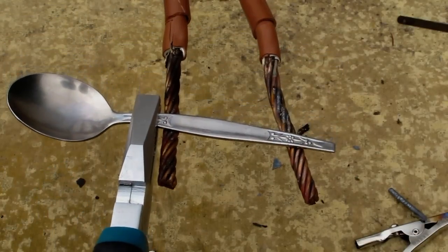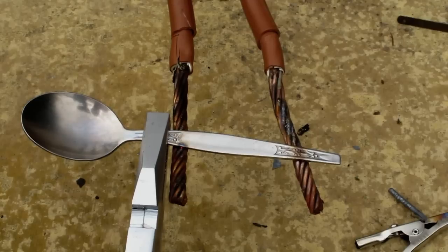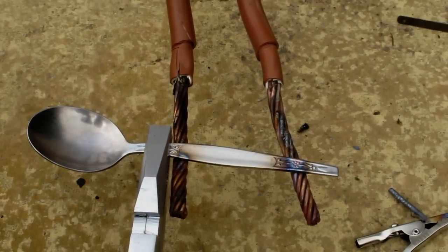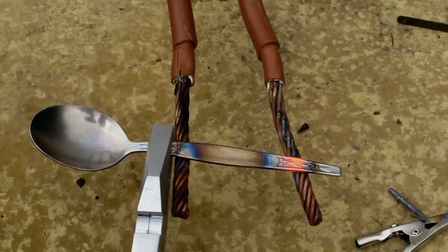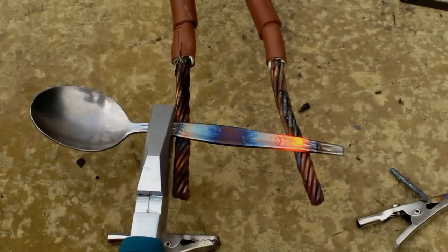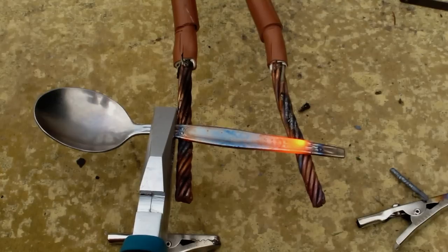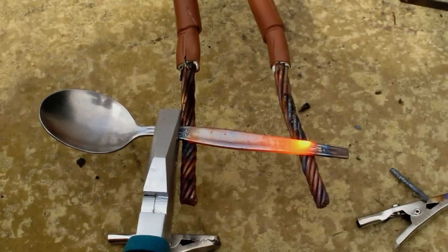Spoon. 200 amps. The current's dropping as the resistance increases - 150 amps. Glowing red hot though.